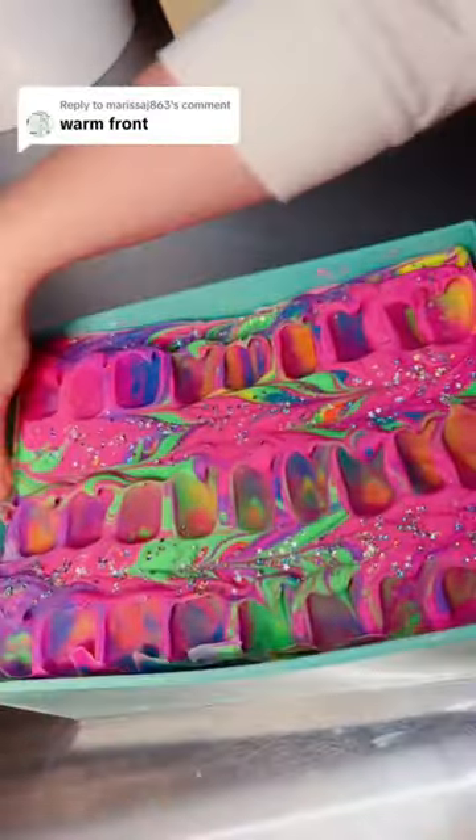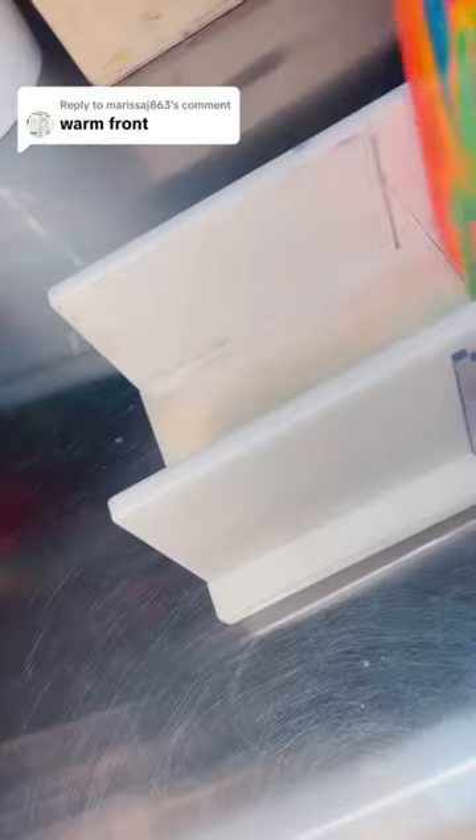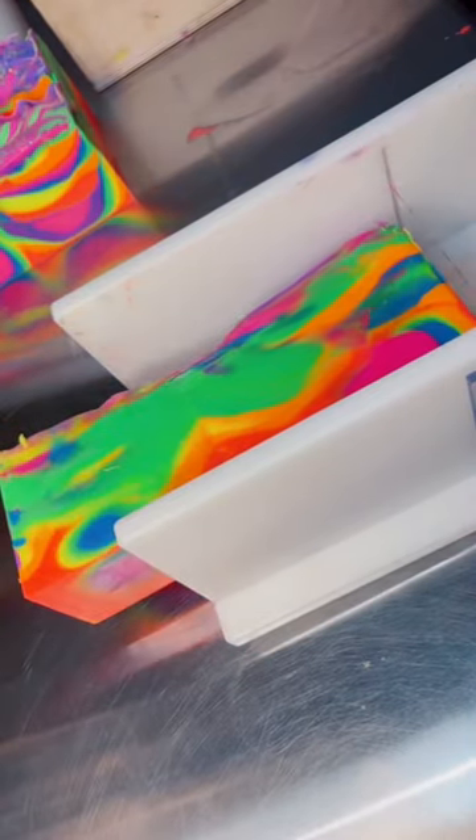I made a 7-color neon rainbow soap yesterday with a new soap pour, and I definitely thought it looked like a weather radar. I asked for name suggestions and my favorite one had no likes — I have no idea why. I think 'Warm Front' is so cute and I absolutely love it. Thank you so much for the suggestion.